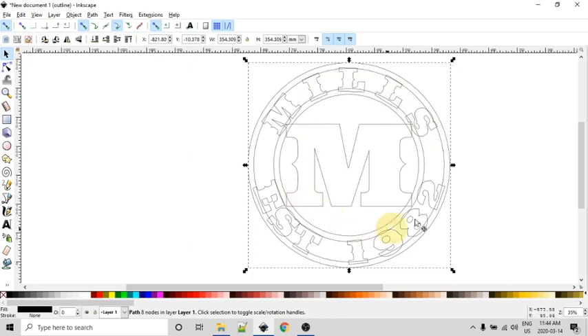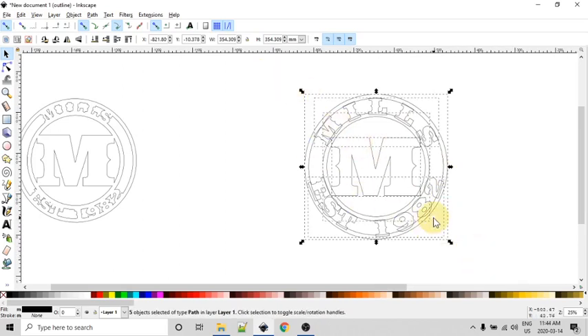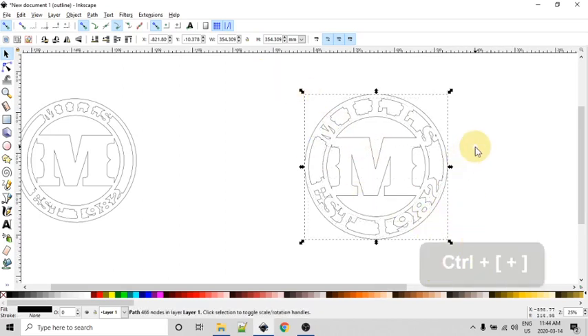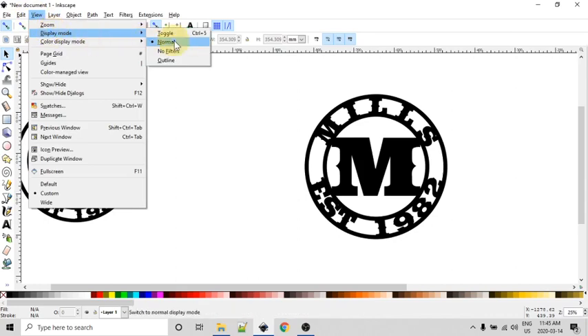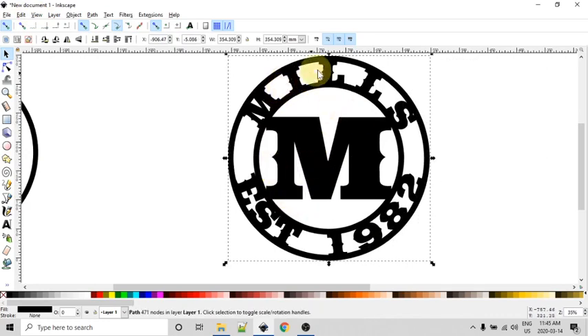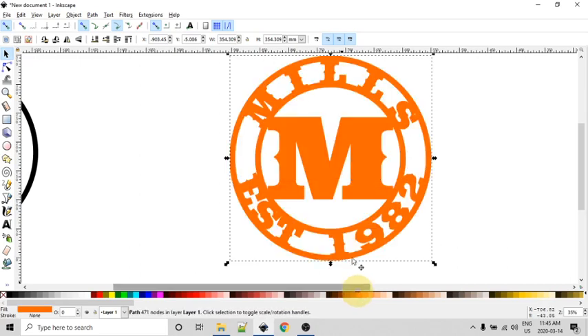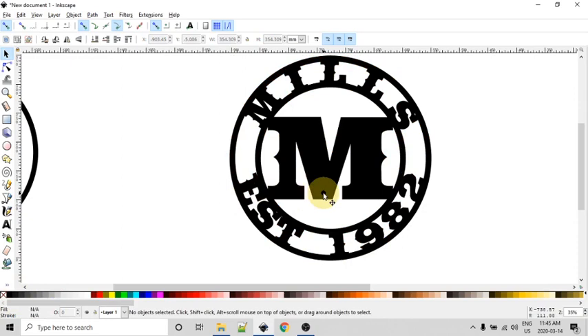Now I'll draw a bounding box around everything and use Ctrl+Plus to union everything together. It looks a little odd in outline view, so I'll hit Ctrl+5 to toggle back to normal view mode. And there we have it — one unified path object. You can change the color, apply a stroke to the whole thing, and now it should be ready to save as an SVG, import into your CAM program, create your tool paths, and use your plasma cutter to cut out a really cool sign. Hope you found this helpful, thanks for watching.